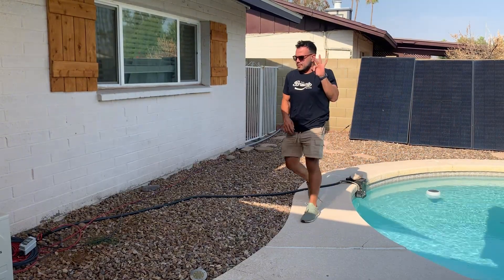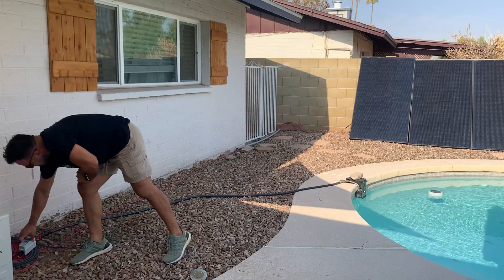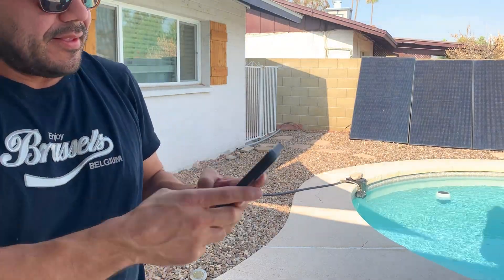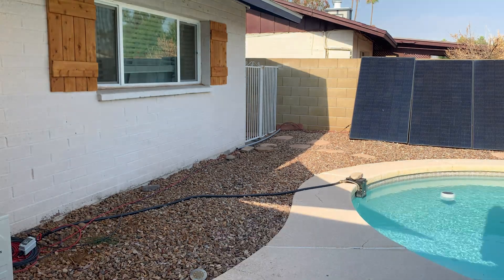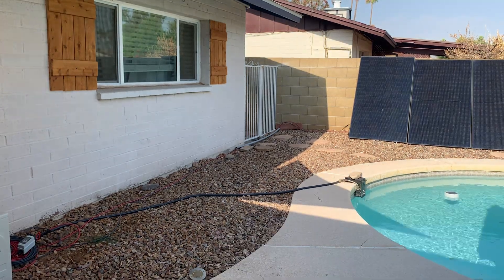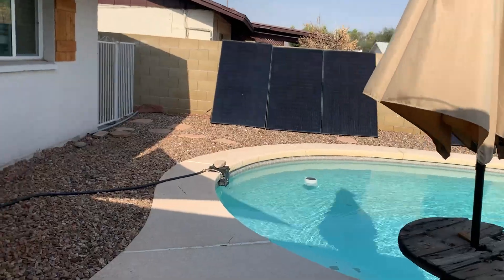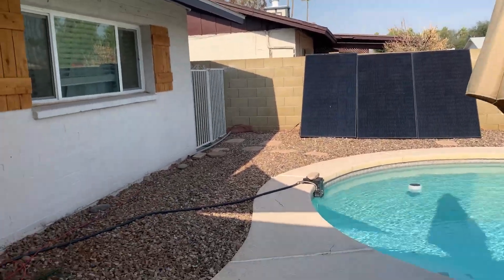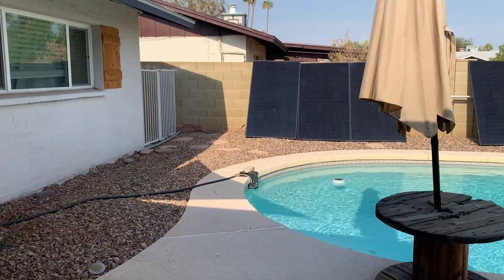I just turned off the PV disconnect and we're immediately pulling a thousand watts of AC input. So we'll go disconnect over here. All right — three panels. Let's see what we get. I disconnected that fourth panel, so all we've got left is three panels.